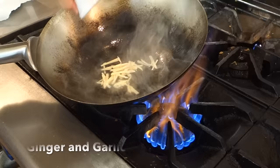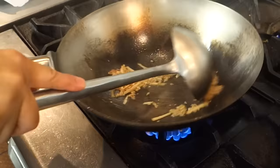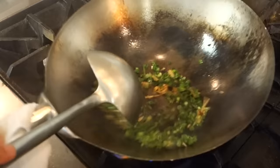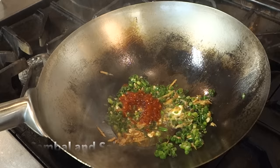Ginger and garlic go in. Adding honey to the sauce. I'm going to put the fish in and let the sauce come together with it.